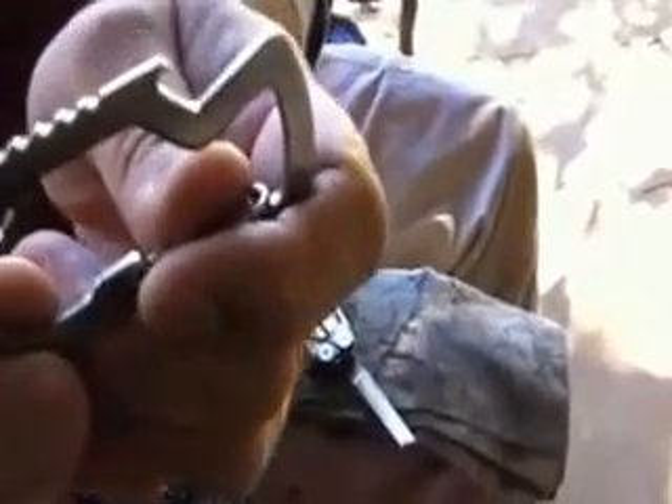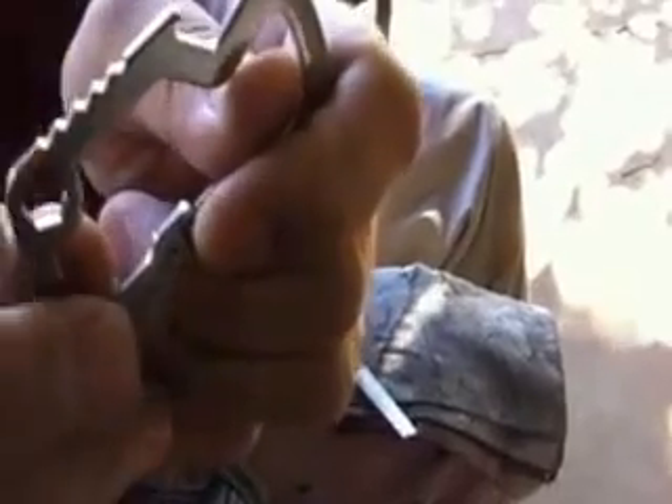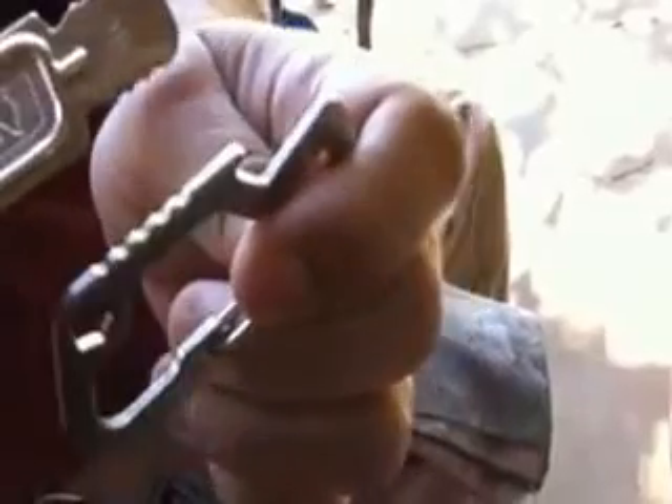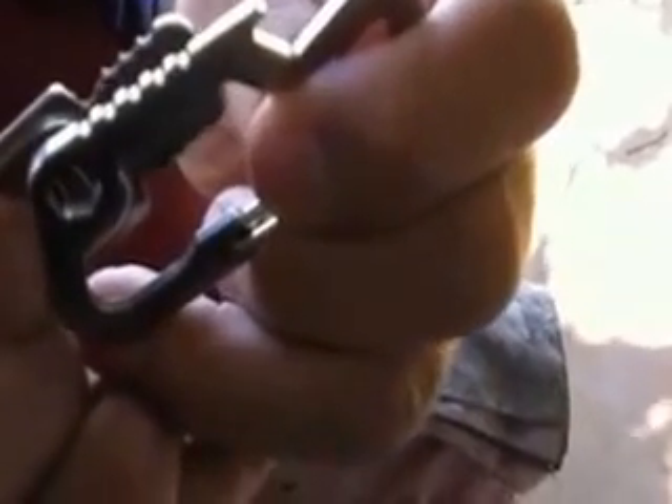I got to noticing this part right here — it's kind of a little serrated place to put your thumb and get a little bit better grip. I got to looking at that and then I thought about this striker for a Light My Fire fire steel. Saw some similarities there.